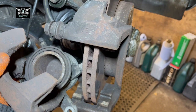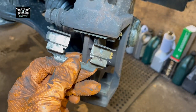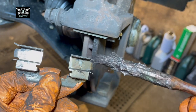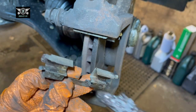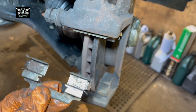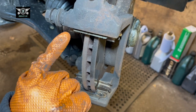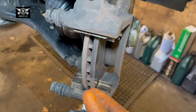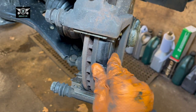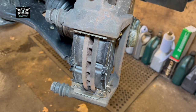Don't breathe that stuff — wear a mask or cover your mouth and nose. Now I've cleaned it as much as I can. I'm going to put a little bit of copper grease in the area where the pad slides on the carrier — nothing too much, just a small amount. Then just push the carrier clip back in. The pads should then slide in fairly easily with no resistance.